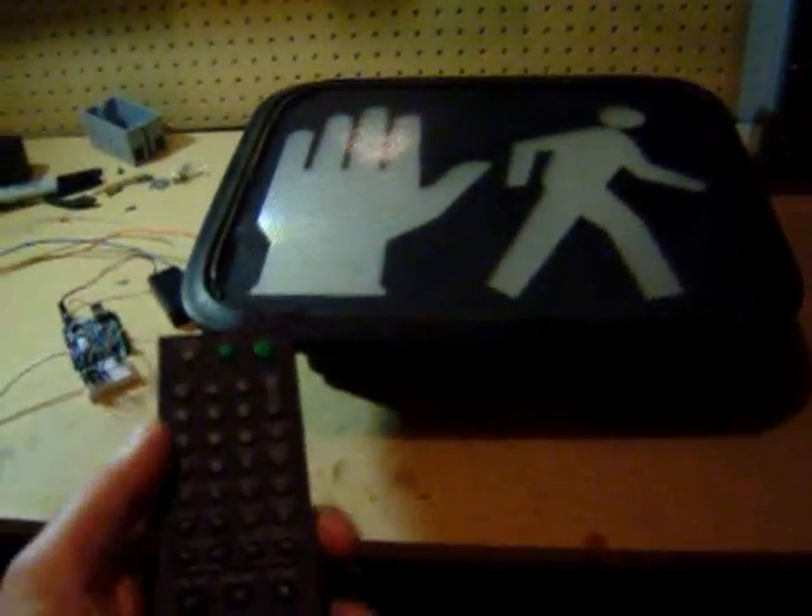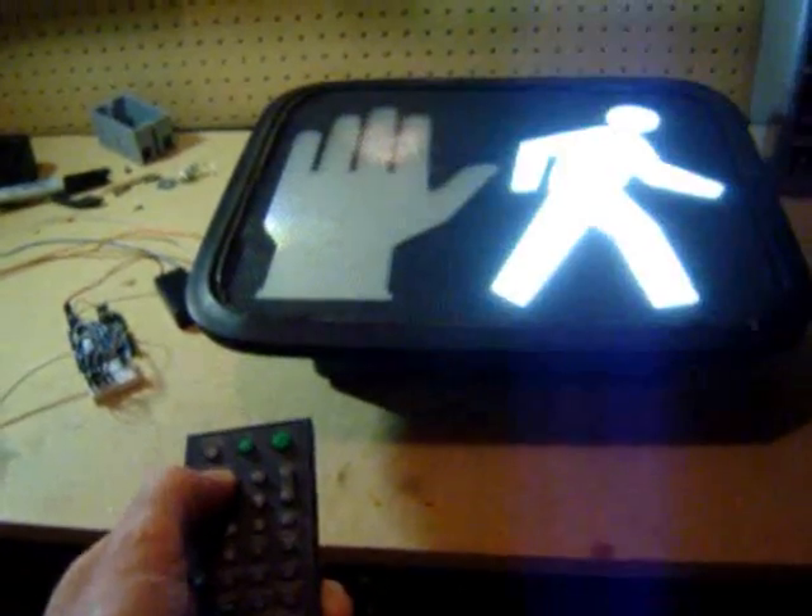The sign can also be controlled via a remote control. An IR detector on the control board is used to receive the IR signal from the remote control.